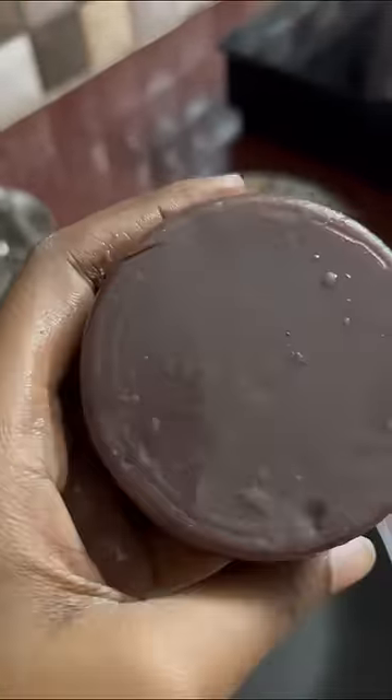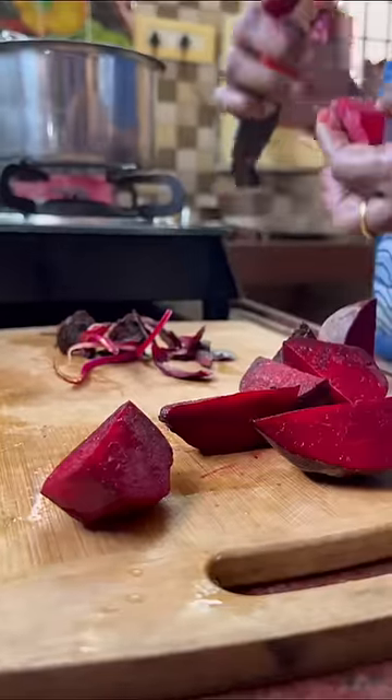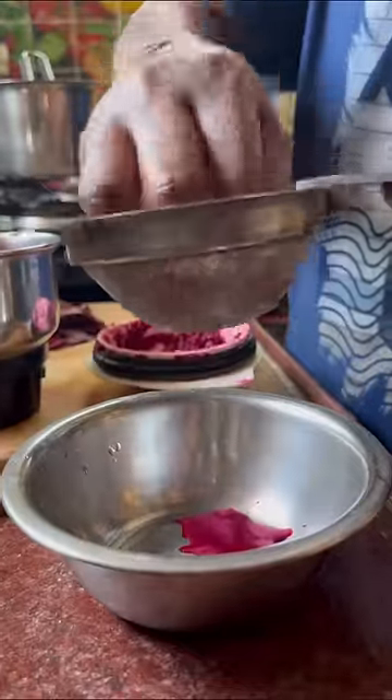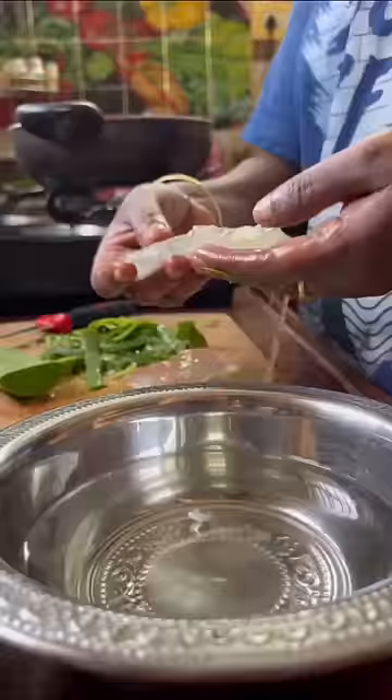This is homemade beetroot soap. This is a good result of this soap. You can make it with a medium-sized beetroot — peel it, add it to a mixer jar, and extract the juice. You can also add 2 pieces of aloe vera gel.